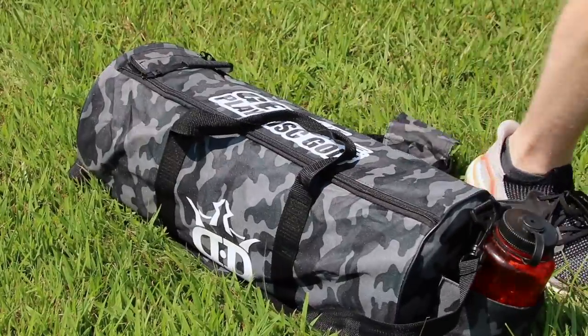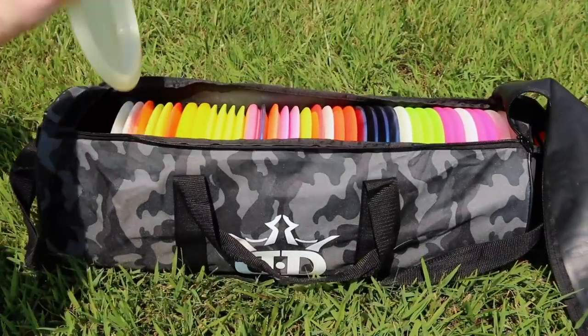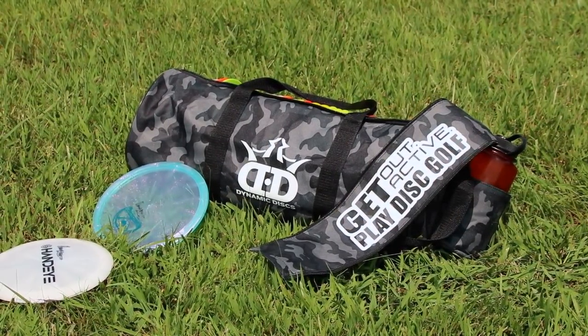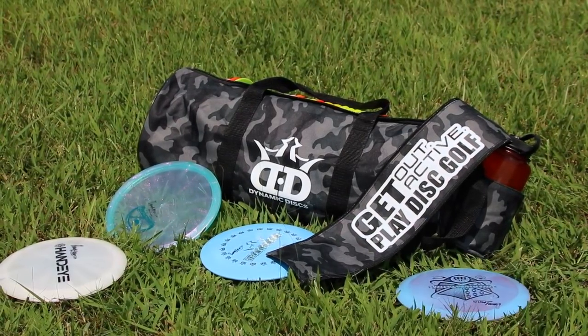The Fieldwork Pack is a different kind of bag — it's designed to maximize your practice time when working on your form in a field. It has up to 40 disc capacity and a small pocket for your phone or valuables, and that's about it. It's designed to let you throw as many times as possible and minimize time walking back to pick everything up. Just like a practice basket helps your putting game, the Fieldwork Pack helps your driving game.